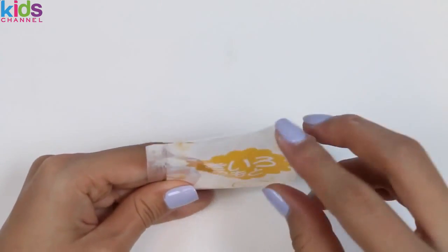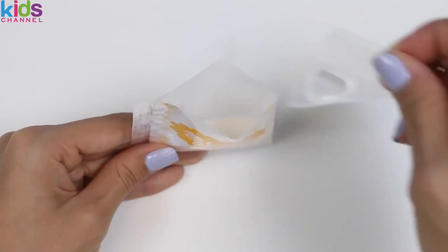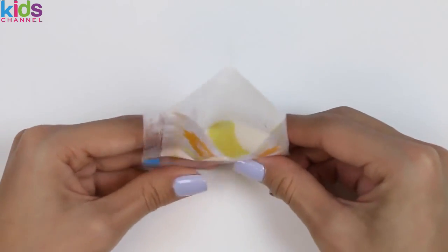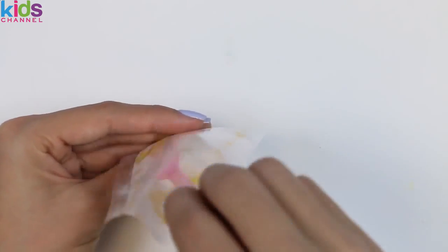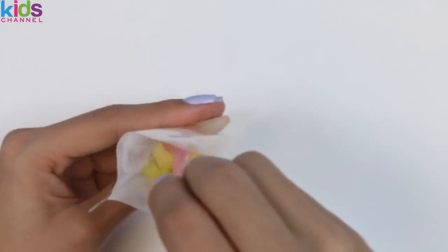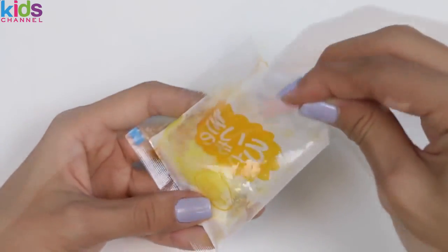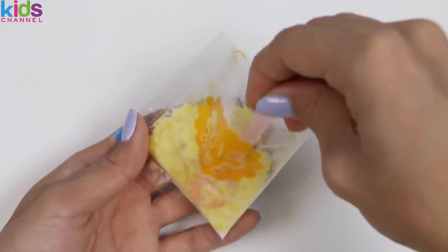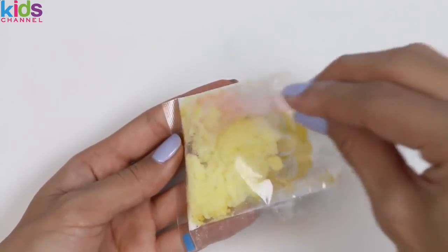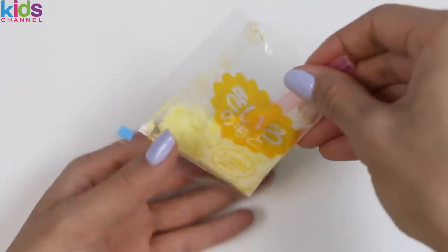Oh wow! This yellow one has a really strong scent — it's definitely lemon! I smelled it immediately once I cut open the bag. Our yellow one's done!